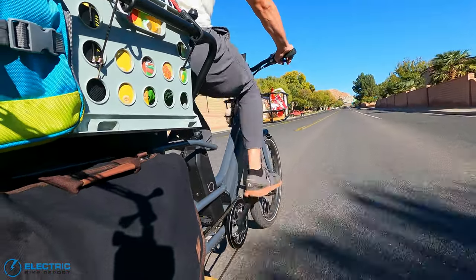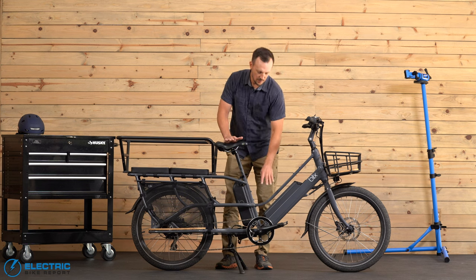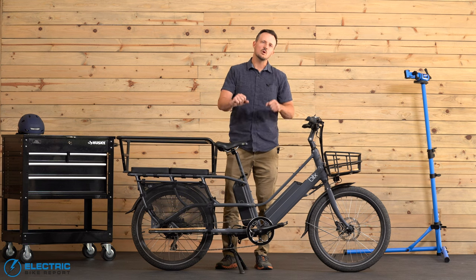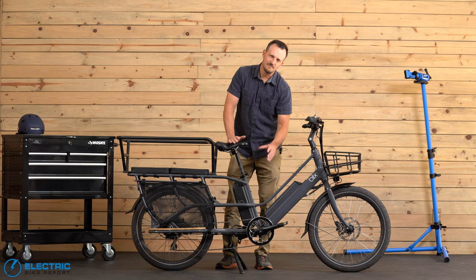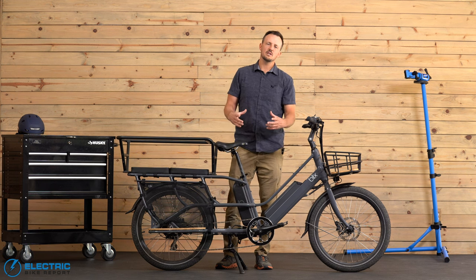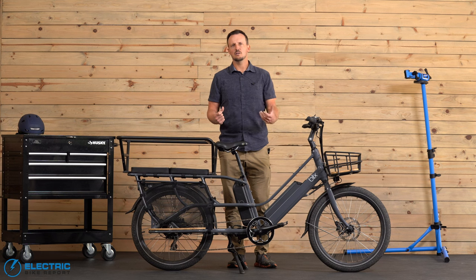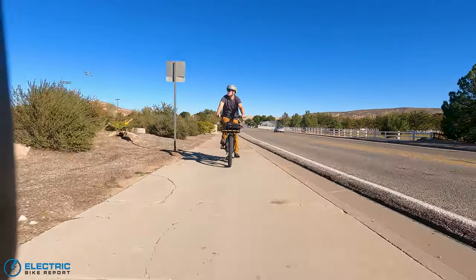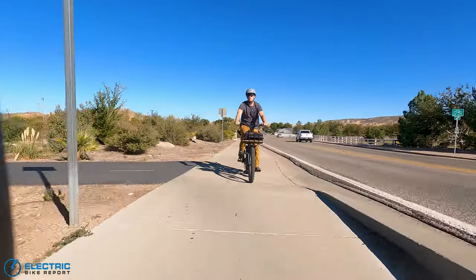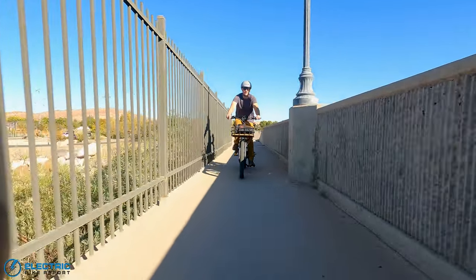The last takeaway from the circuit test is that we started to see a little bit of ghost pedaling with the front chain ring. At assist level five with that 48 tooth chain ring, it just feels a little under-geared and you end up ghost pedaling slightly. If they improved that just a little bit, I think the test results would be even better.